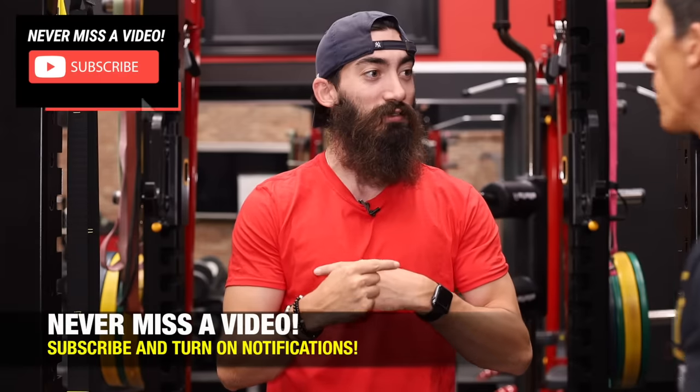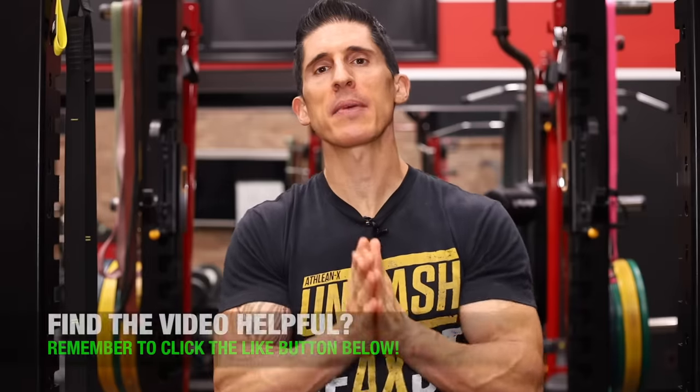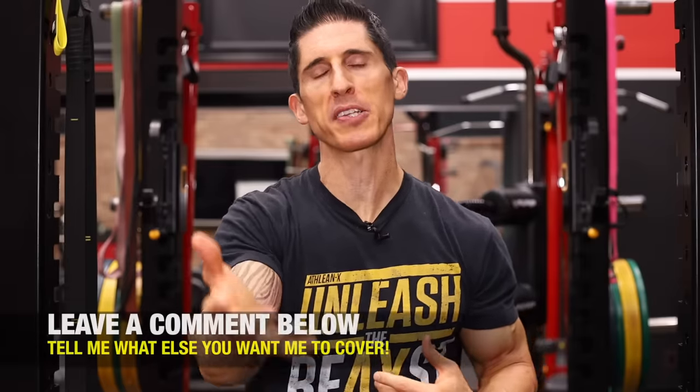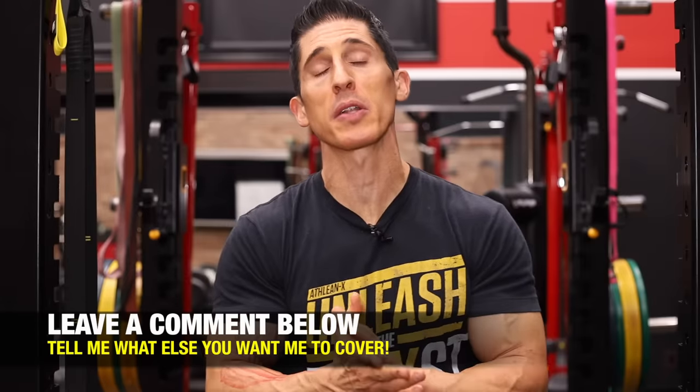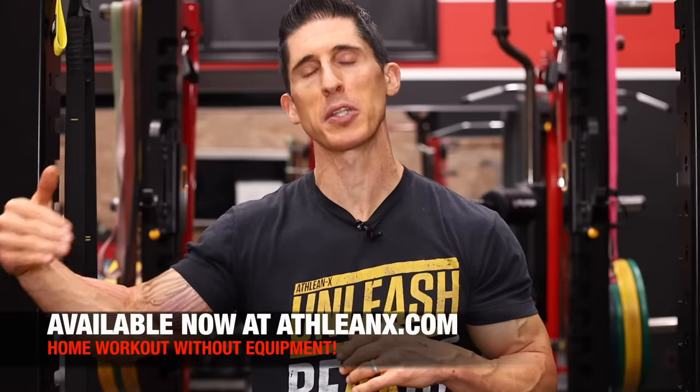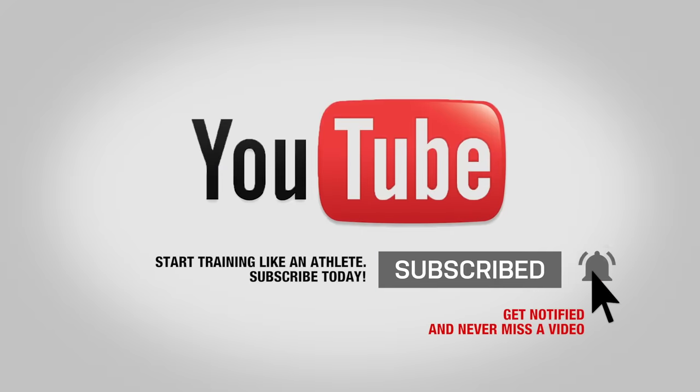So there you have it, guys — the best dumbbell exercises for your biceps, based on the area you're trying to focus on and improve. If you're looking for more of these videos and find them helpful, leave your comments below and let me know what to cover next. If you're looking for a step-by-step plan where we put the science into all the programs, head over to Athleanx.com. And if you haven't already done so, click subscribe and turn on notifications so you never miss a new video. See you soon.